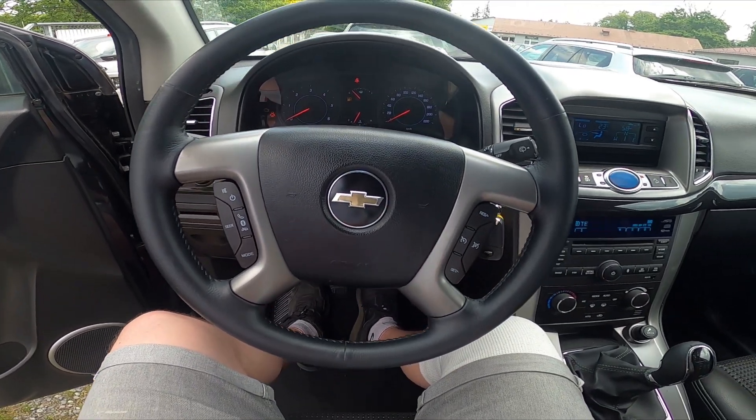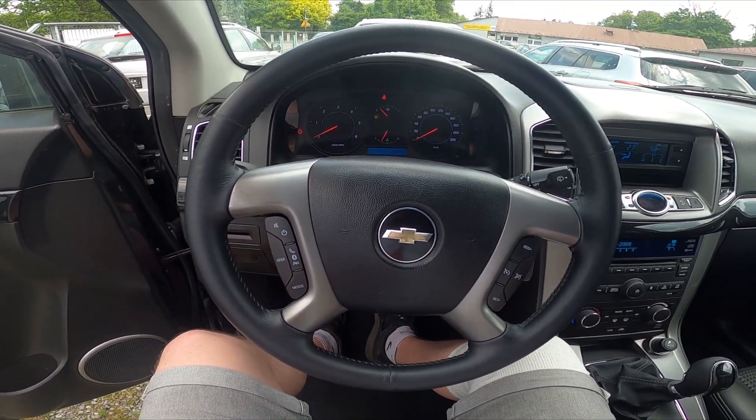Hello, today I'm in Chevrolet Captiva. In this video I'll show you where is the power outlet.